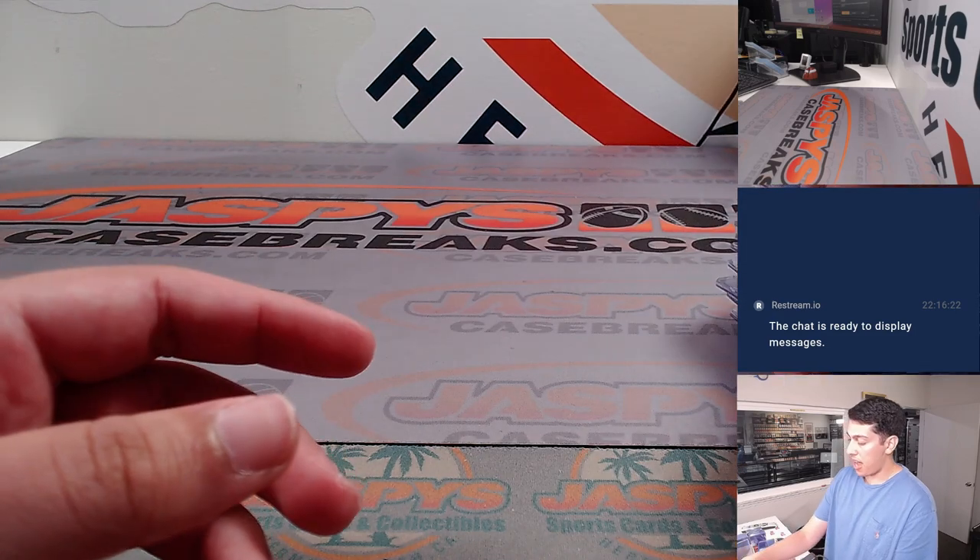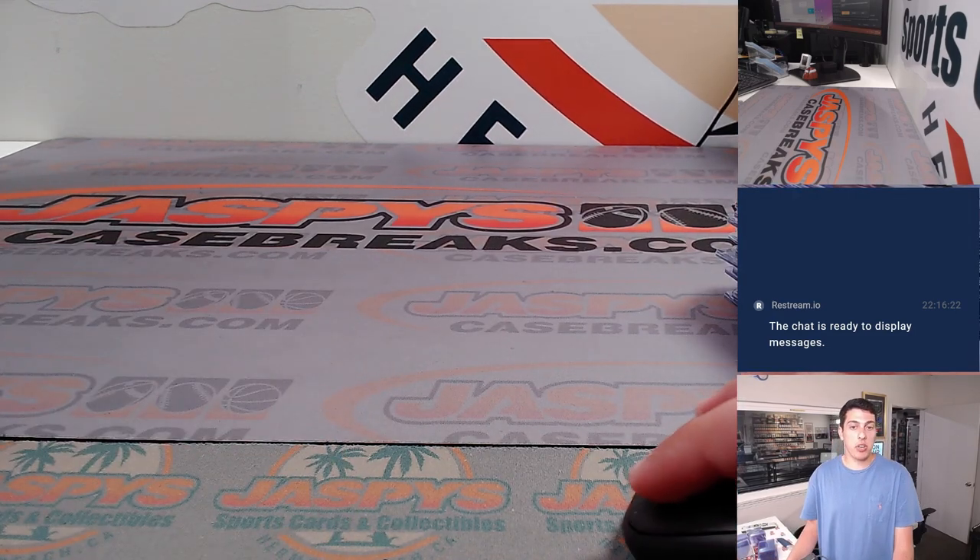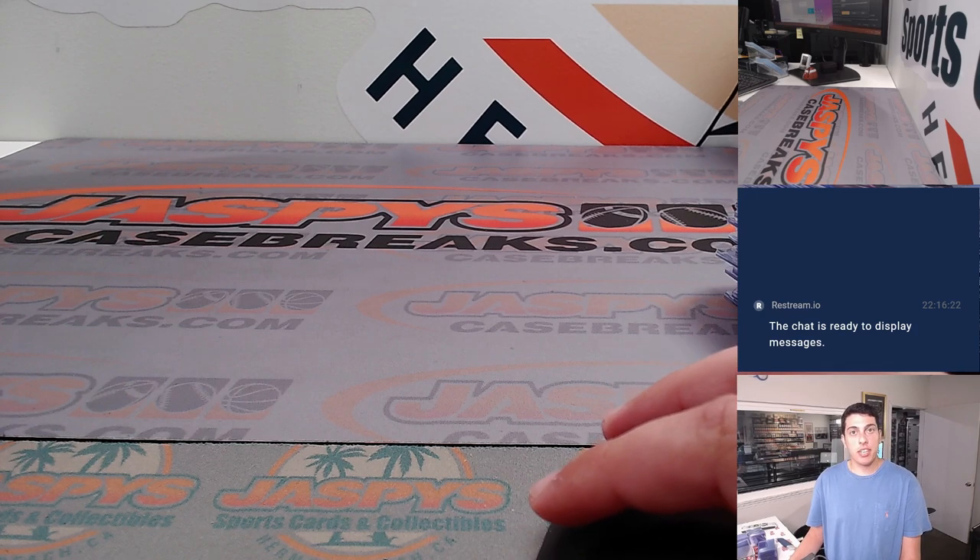Very nice half case — that actually started off our day for us. Thank you to everyone who got into the break, thanks for watching, and I'll see you guys in the next one. Bye guys.